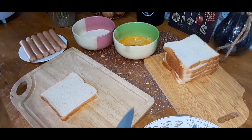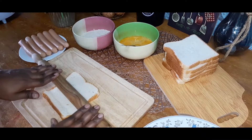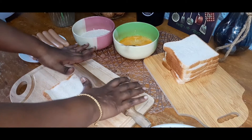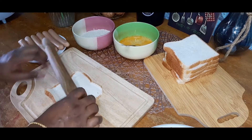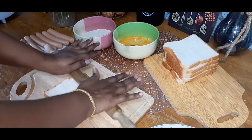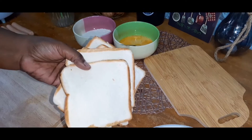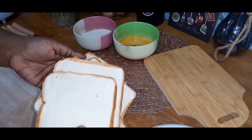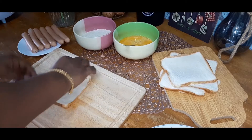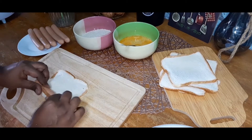Now we are going to flat the britties. Now we are going to roll the britties.